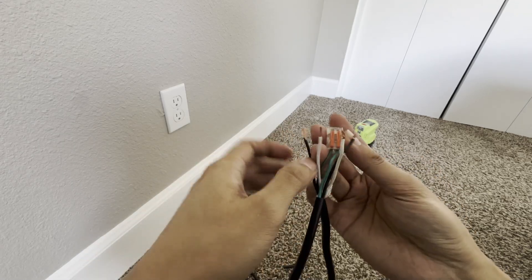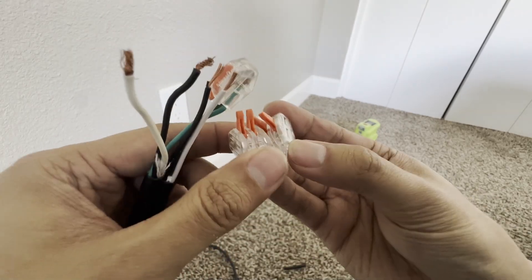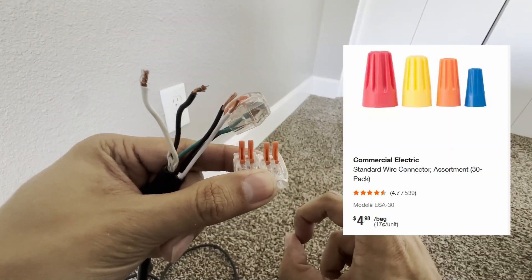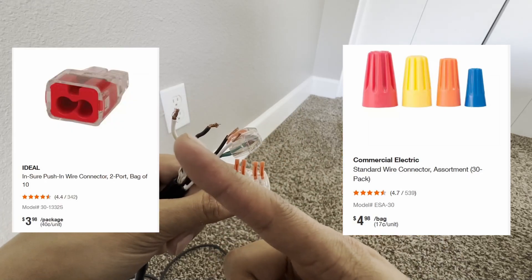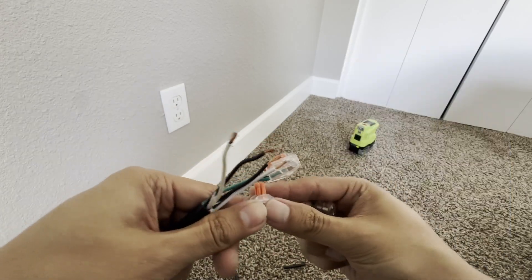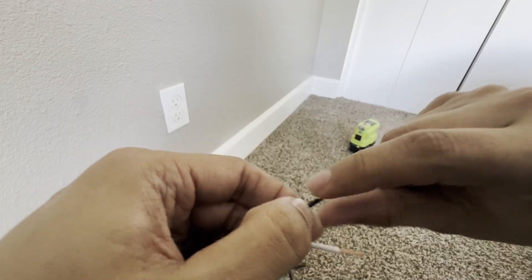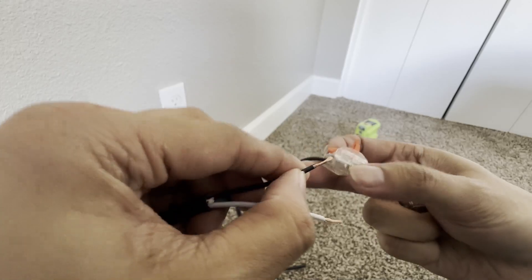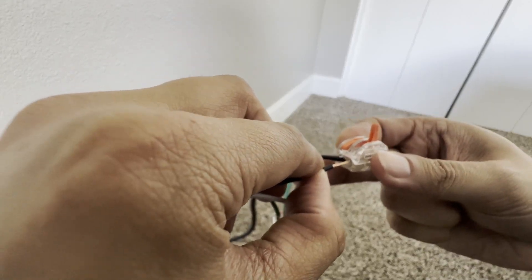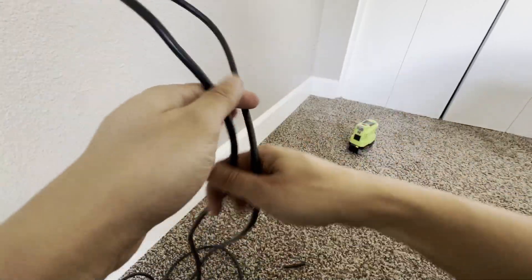Green is ground, and then you have hot and neutral. If you don't have cable connectors, you can use wire nuts — I recommend these because you can reuse them. You can also use a straight-in connector. If the cable ends are a bit messy, you can get them together by twisting. Our cable is now done.